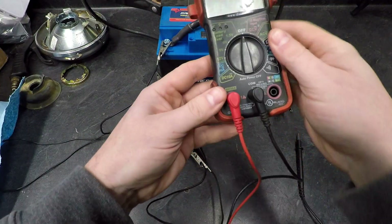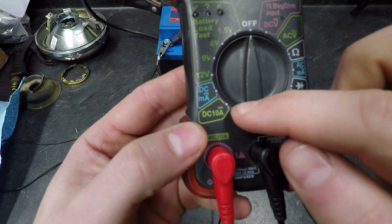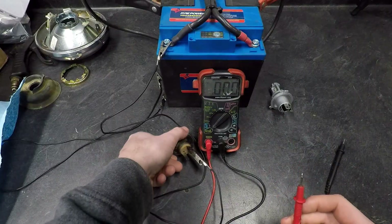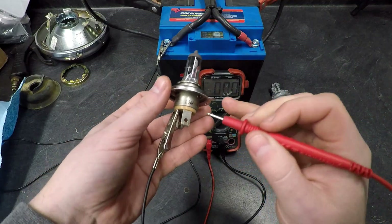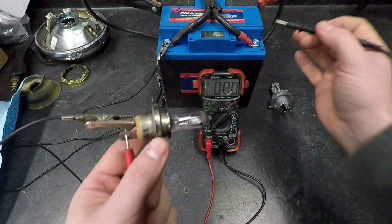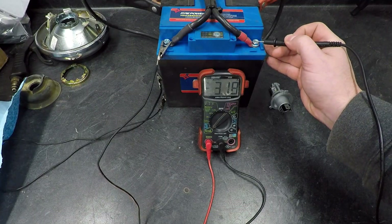With the meter set to DC 10 amps — red lead on DC 10, black on COM — we're measuring current. To test the low beam, I put the red probe on the bulb and the black probe on the battery positive. The reading is 3.19 amps — writing that down.